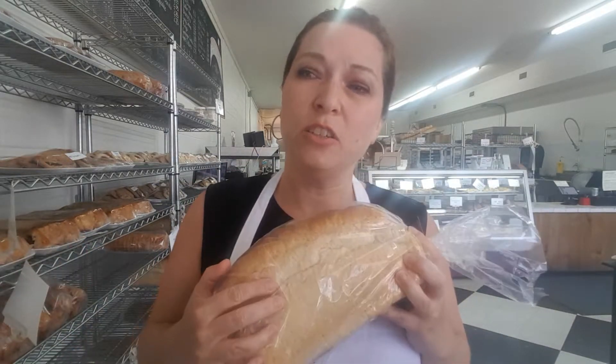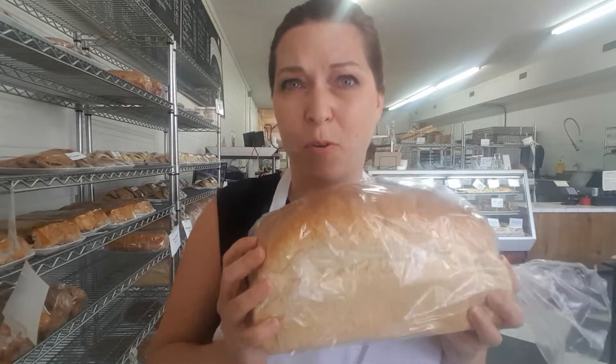Every year at barbecue season we get a lot of questions about our buns, and a lot of folks are disappointed that we don't make hot dog buns anymore. I want to give you an honest reason why: a single hot dog bun is actually more work to make than this whole loaf of bread. We charge about four dollars for this loaf of bread, and that covers our labor costs and ingredient costs — but a single hot dog bun is more work than this whole loaf.